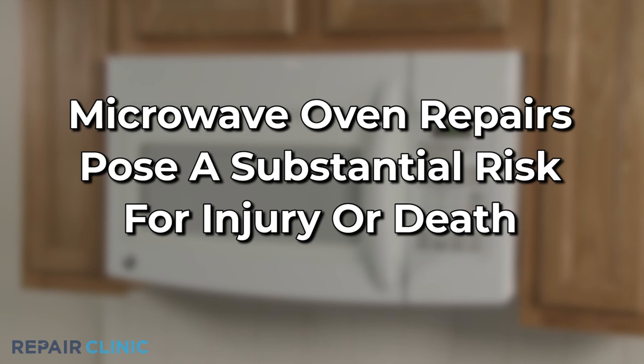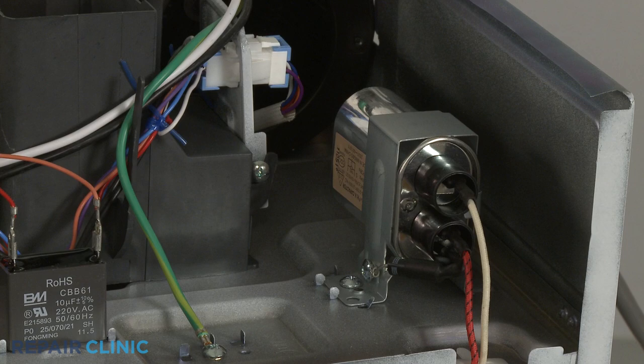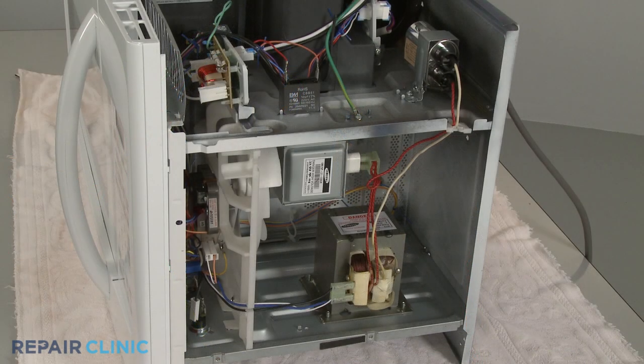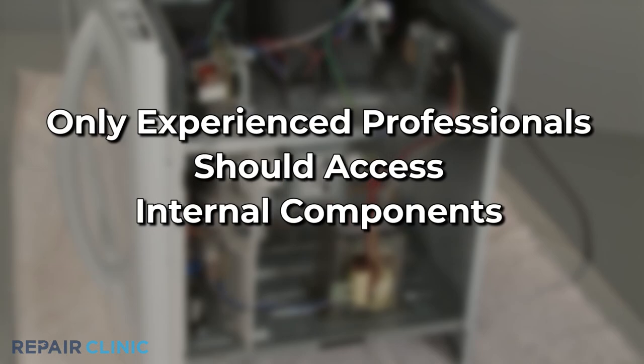You should always unplug the appliance before attempting any repairs, but since the high voltage capacitor may retain a charge even after the oven has been unplugged, we recommend that only experienced professionals test and replace internal components.